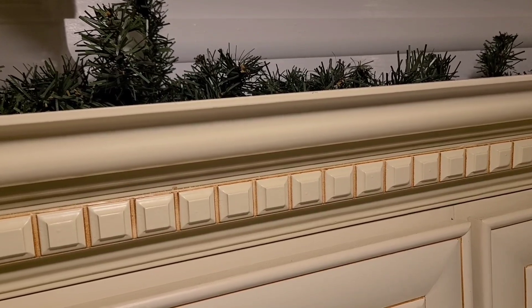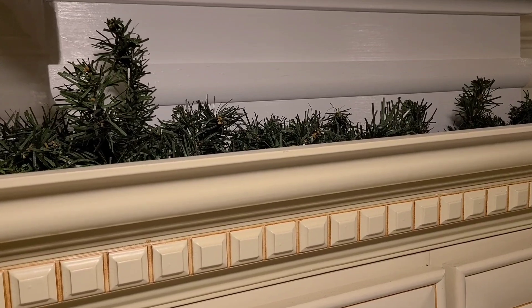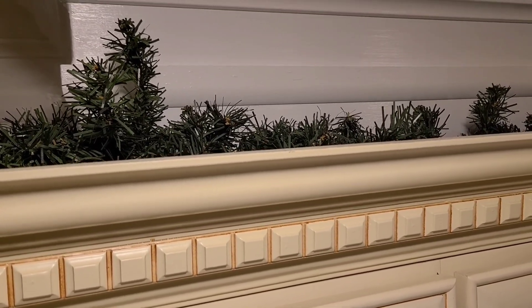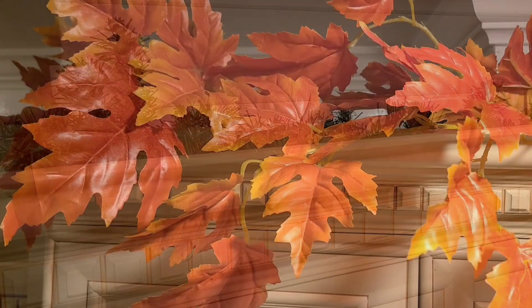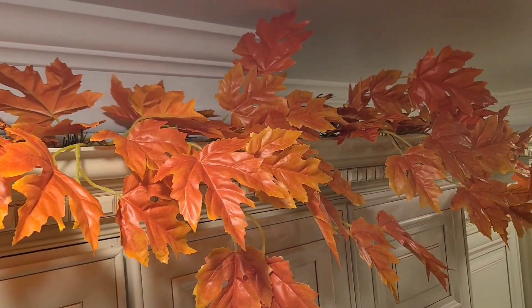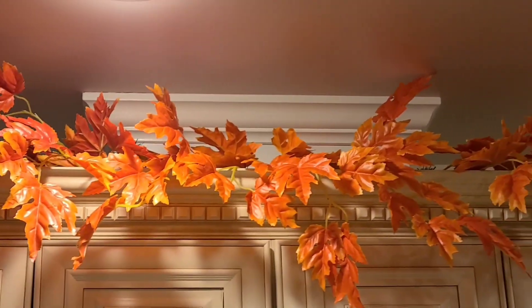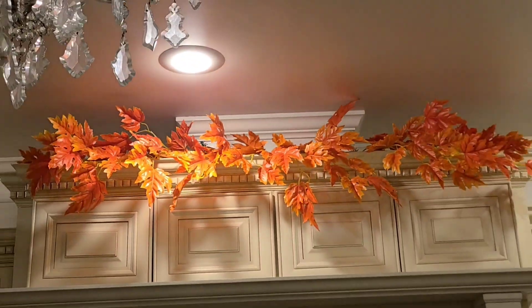It fits right in there and it's nice and sturdy. Did you catch that I used a recurring theme? How many boards have you seen me use this season already? I've stuck the picks into the garland. Do you see why I use the garland so much? It's just so easy — it's like a really good base for all of this kind of stuff. It won't move around and it stays where you want it.